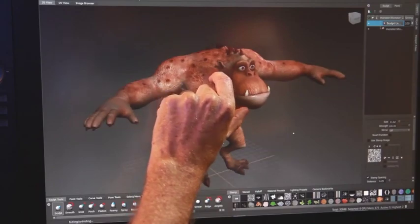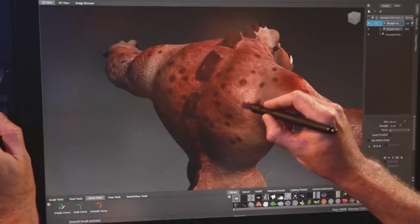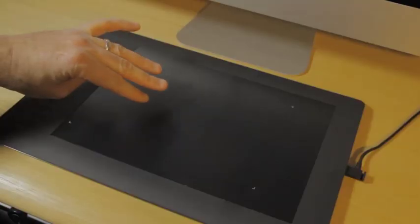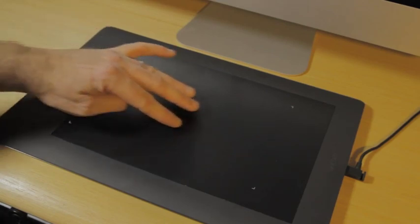And when you want to go home, just take two fingers and double tap. Multi-touch in Mudbox provides freedom to artists from using the keyboard as much as possible. Undo and redo are really handy — take three fingers and flick left to undo your last command or brush stroke, and flick right to redo.